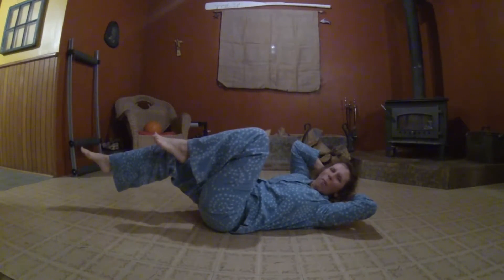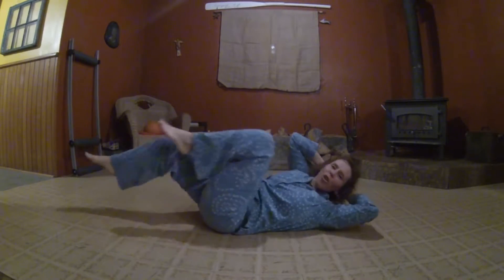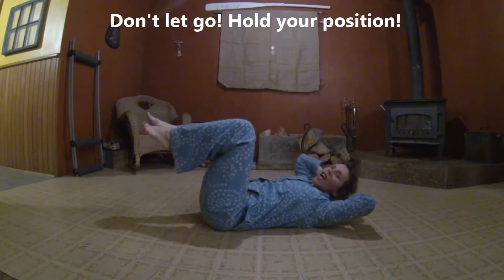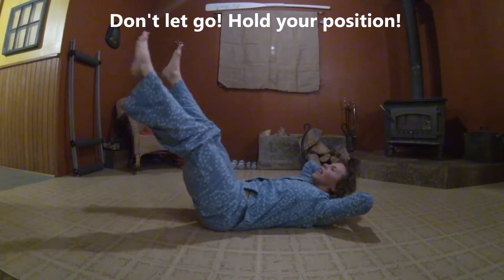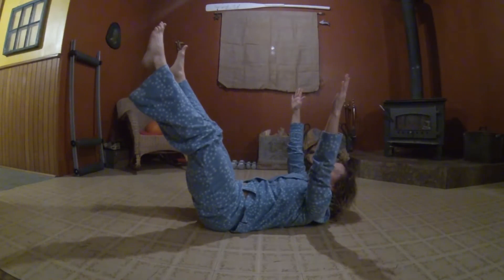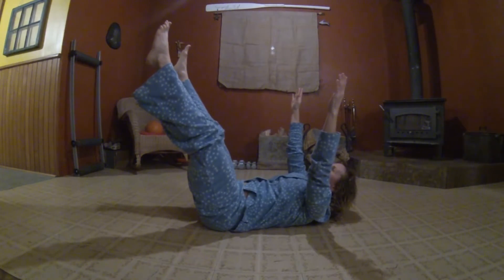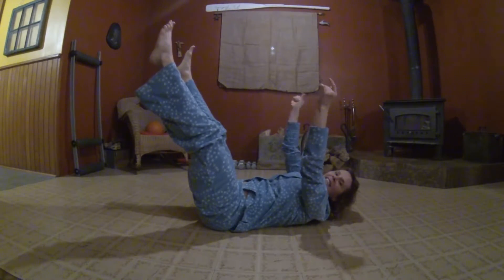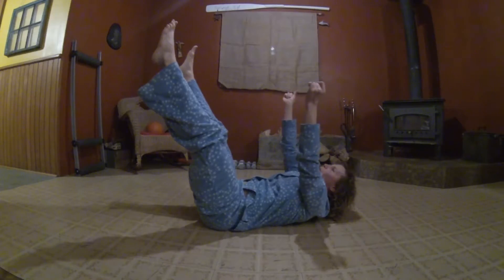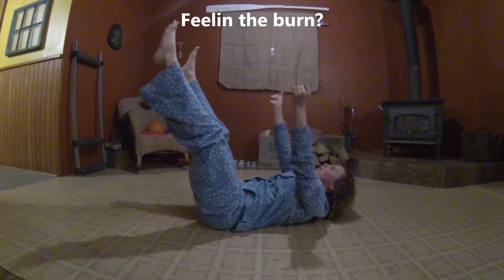What the heck? Let's do ten more — we're strong! One, two, three, four, five, six, seven, eight, nine, ten. Don't let go — hold it. Bring your legs down, keep your head up there, hold it. Bring your hands up and hold it for ten, nine, eight, seven, six, five, four, three, two. Feel the burn, feel the burn, feel the burn.